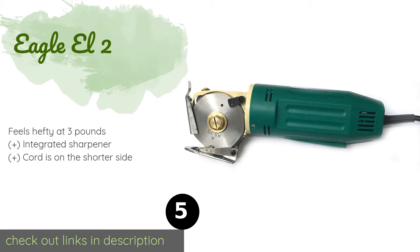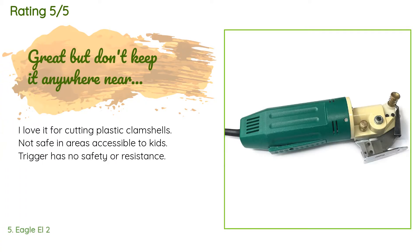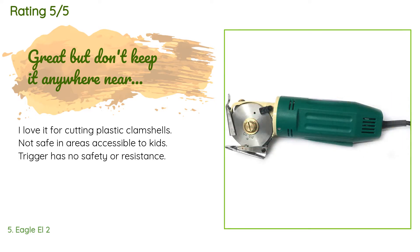The next product in our list is the Eagle L2. Designed for accuracy, the Eagle L2 will tackle just about anything you put in front of it, including but not limited to plastics, leather, lace, vinyl, knits, and cotton. You won't struggle to change the blade when it's time either. The price is around $140. Check out the product link in the YouTube description below. 4 customers have reviewed this product and the average rating is 4.6 stars. A customer said: I love it for cutting plastic clamshells — not safe in areas accessible to kids, as the trigger has no safety or resistance.